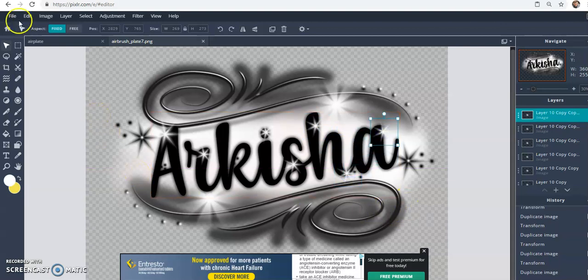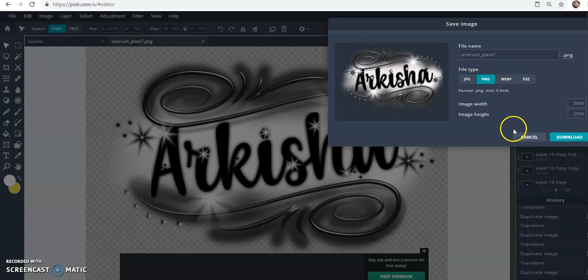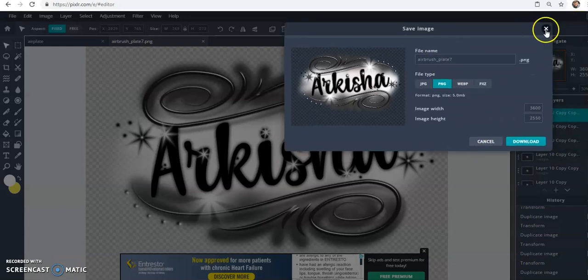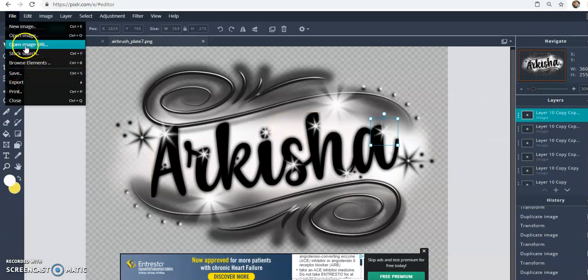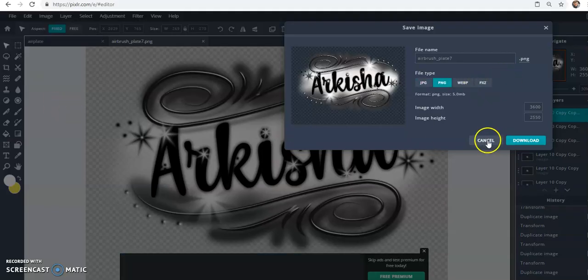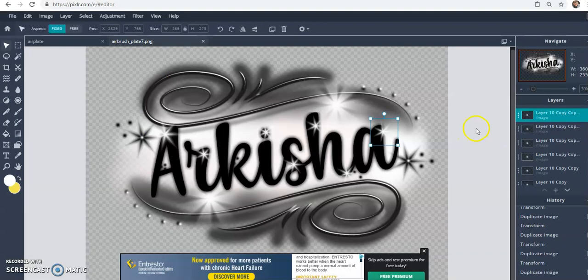When you're happy with it, click 'File > Save' and save it as a PNG to your desktop and hit 'Download'. You can also save it as a .pxz file — that's the Pixlr file format — so you can come back in and do extra work if needed. You can add more detail to the text as well.